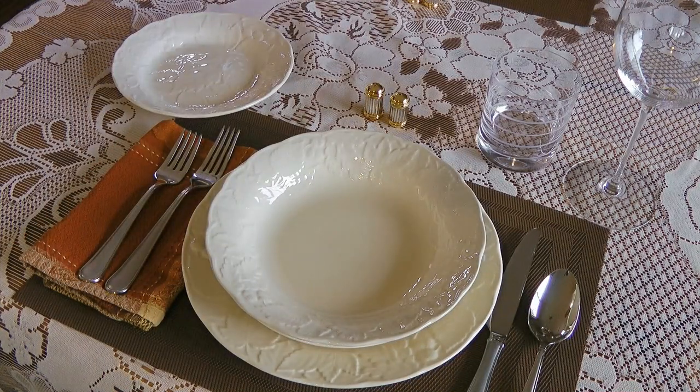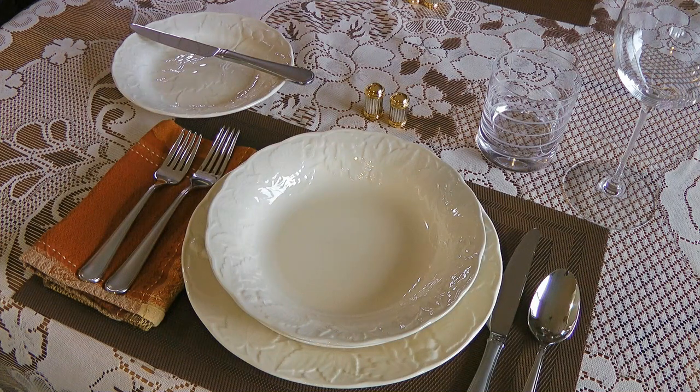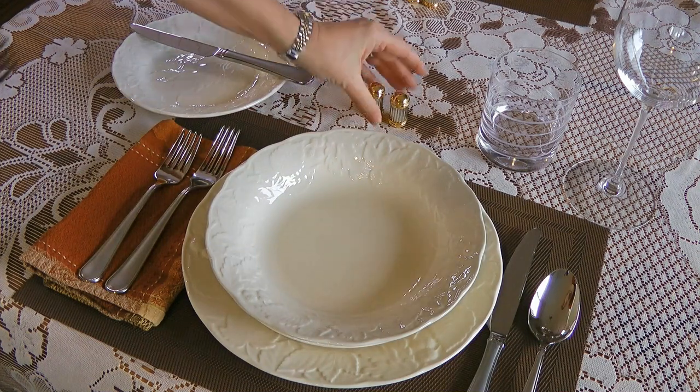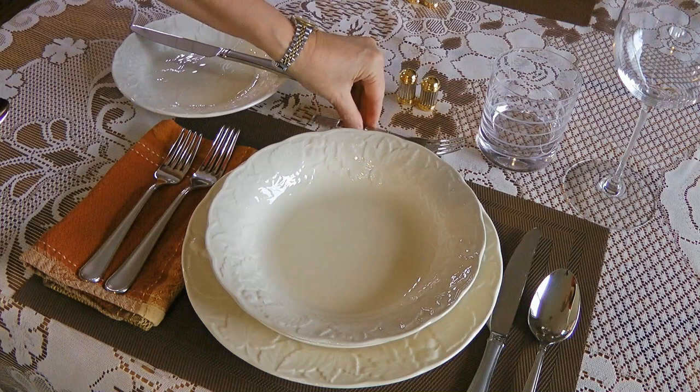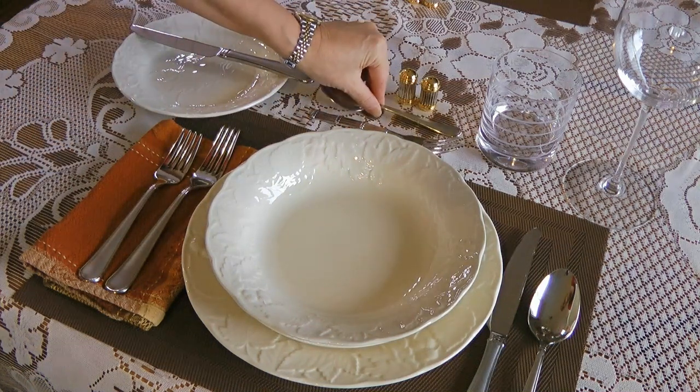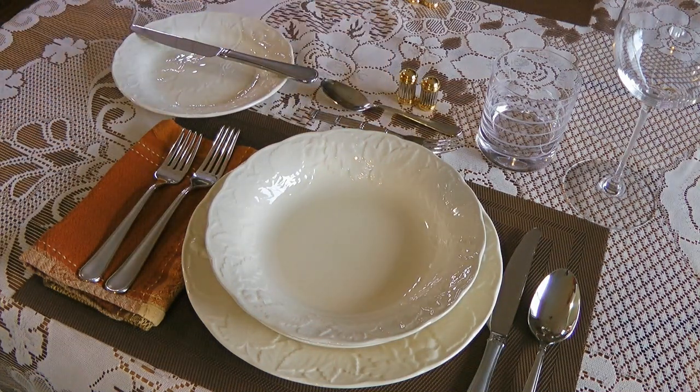Most of the time, bread is served during dinner, so placing a bread plate along with a butter knife is absolutely appropriate. That plate is placed on the top left of the dinner plate at 11 o'clock. Now if you want to elevate your semi-formal setting, it's fine to place a dessert fork and a dessert spoon above the plate pointing in opposite directions. In that case, the individual salt and pepper shakers are placed above these.